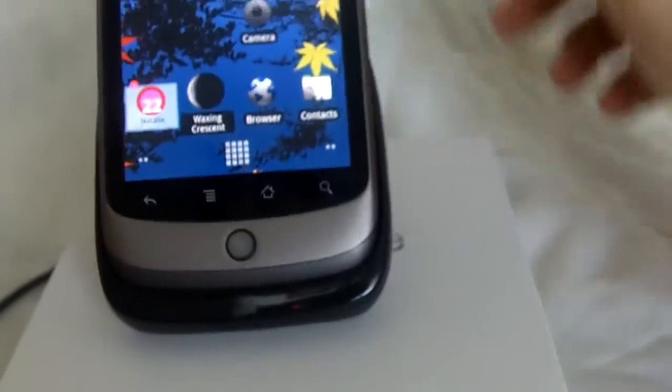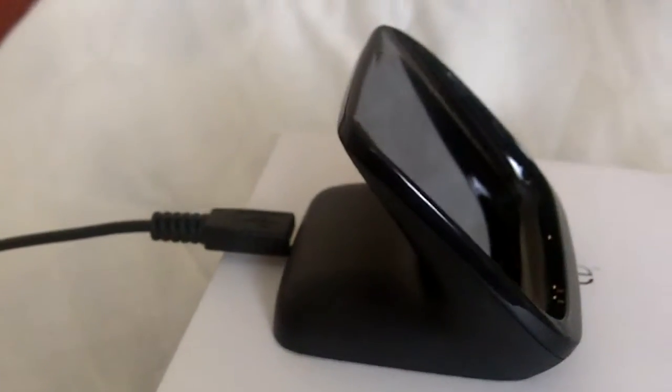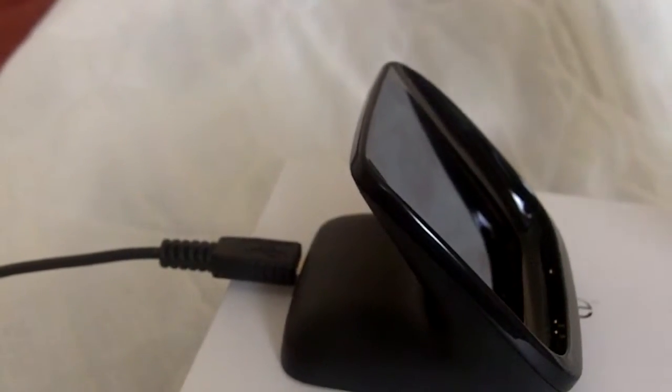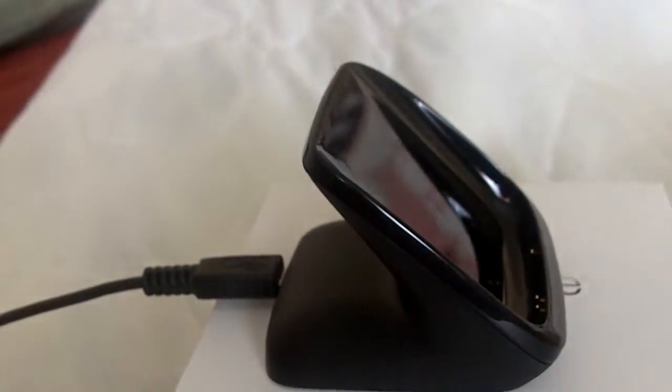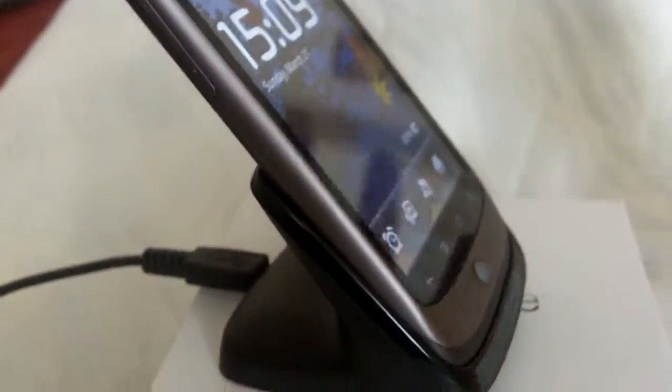Let's go ahead and drop this in and you'll see what I mean — just slide it down in place. It's important to note this is a very tight fit. You can't have any kind of case on it or it just won't fit into the dock. Also, this little lip right here is just barely enough to hold it in place, and it can slip out really easily. Advantage: you're not going to worry about scratching up your Nexus. Disadvantage: it doesn't hold it really tight.